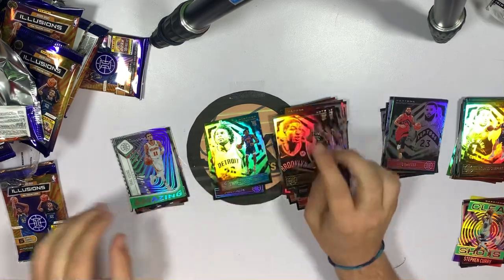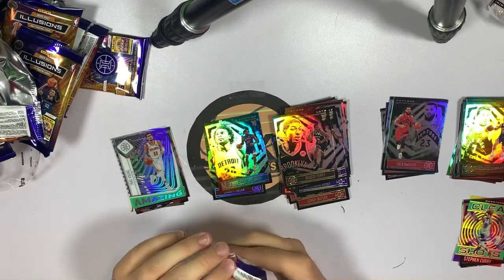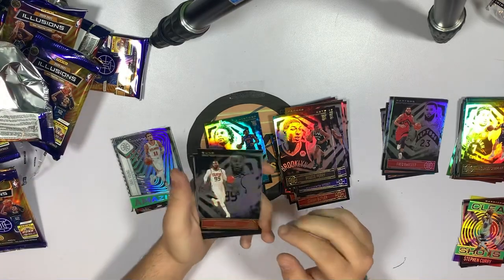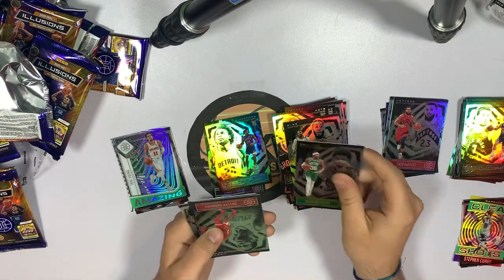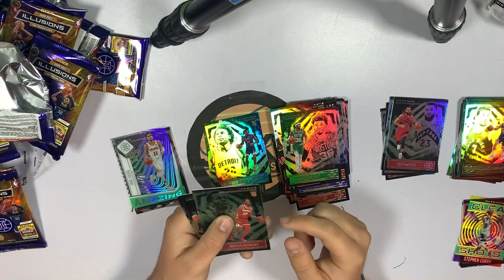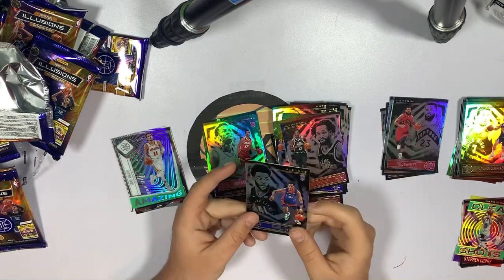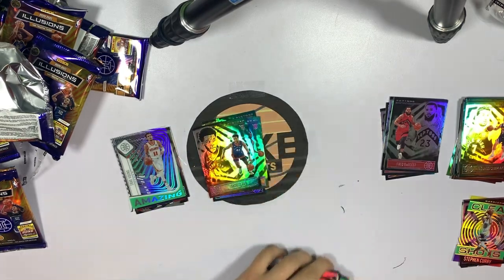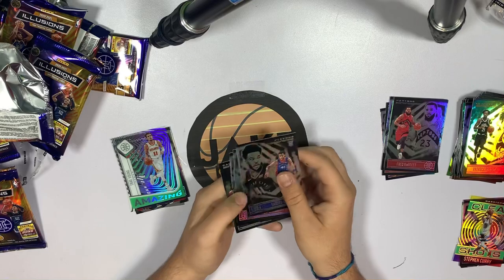Last pack of box two — their last chance to make it up. Come on! JJ Crowder, Marcus Smart, emerald rookie — Onyeka Okongwu, not bad, put that there. Kyle Kuzma, Patrick Beverly, and Saddiq Bey rookie card — also not bad. A lot of base cards, as you'd expect from a blaster, but a good chunk of decent hits and solid rookies.